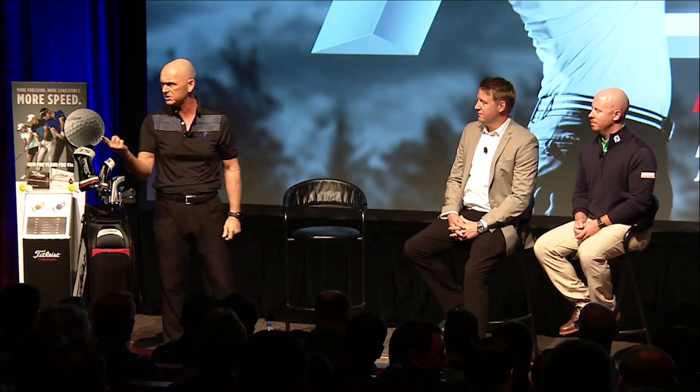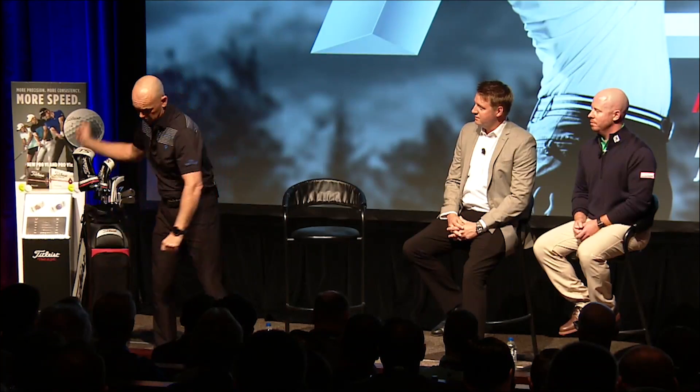The reason you don't see the best players in the world do that is because it's hard to time. But remember, they already have speed — these are professional athletes that work on their body every day. Your average member, by bending the arm, will increase their speed and they won't miss the fairway. They don't have enough speed to cause that problem. You can also spin the lead foot, change the foot position for hip position. There are so many simple little things that can increase how far you hit the golf ball.